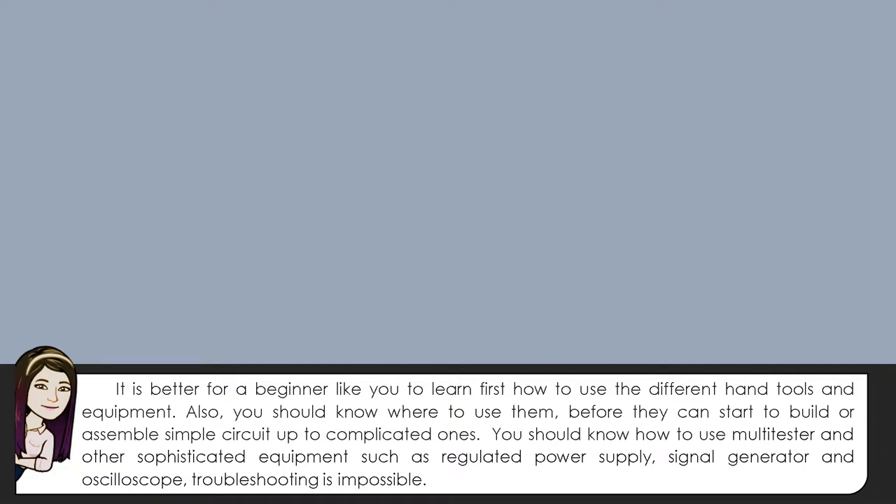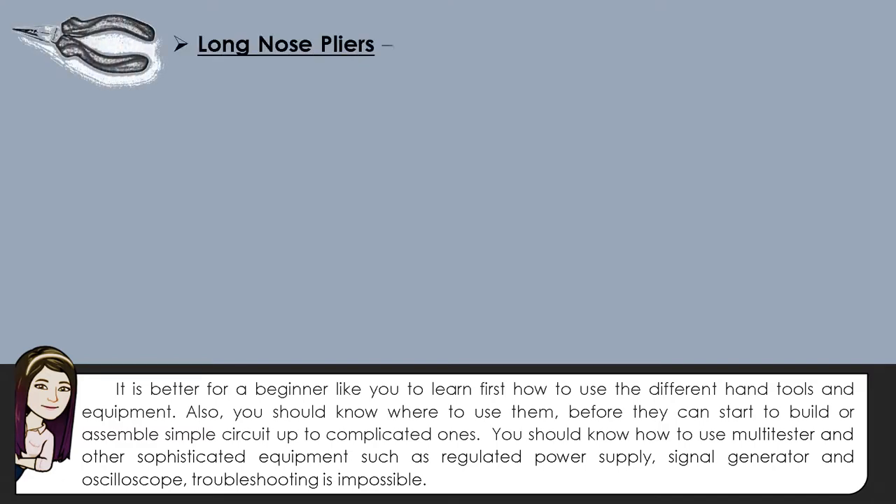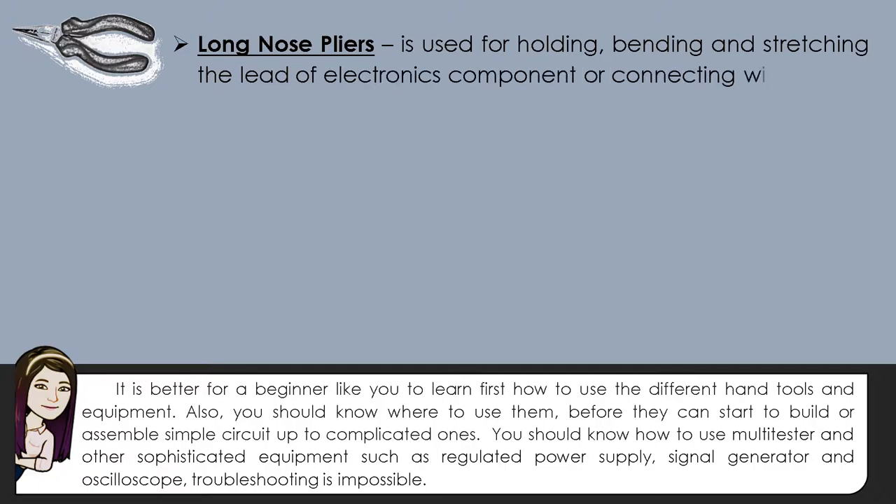Troubleshooting is also possible. The first tool is what we call the long-nose pliers, which is used for holding, bending, and stretching the leads of electronic components or connecting wires.